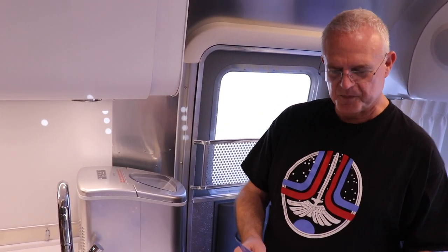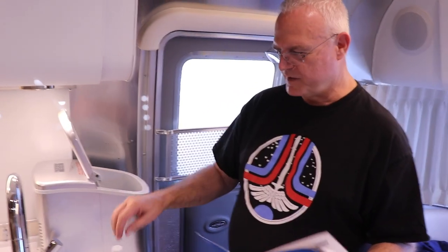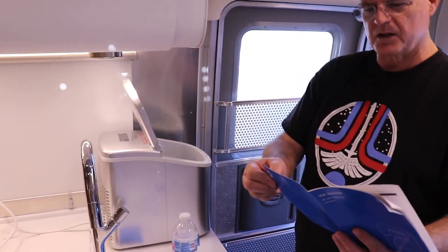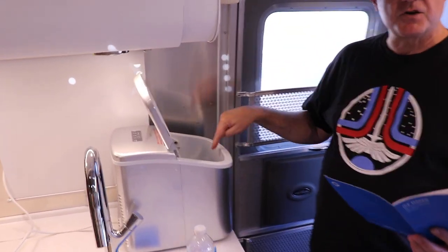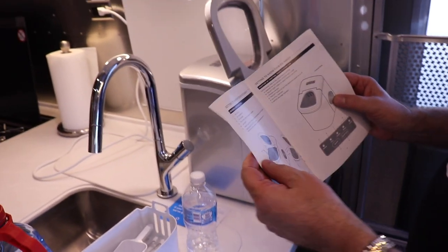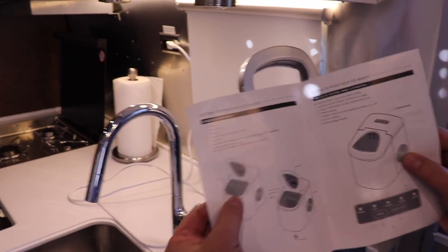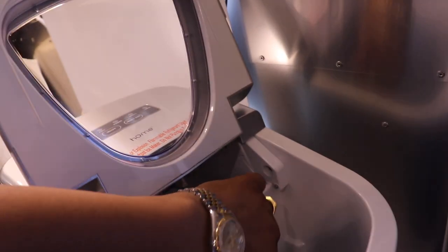So back to step number one. Open the cover, remove the ice bucket, and pour the water into the tank and keep the water level below the water level mark. Now, inside there is no water level mark. So we go back to the instructions, and it says maximum water level number seven, and it points to this little spot right there. Instructions can be very helpful.